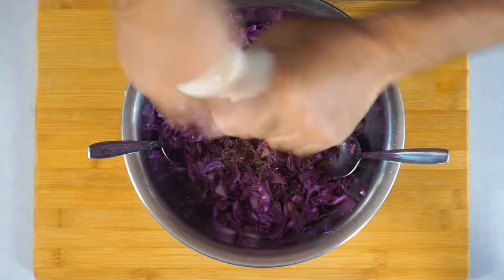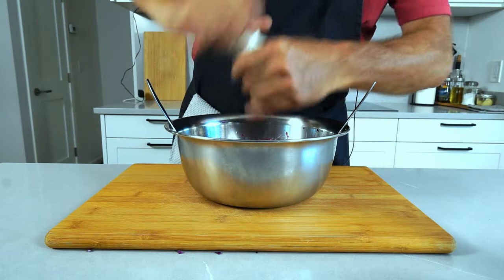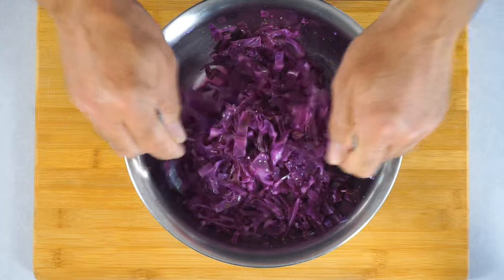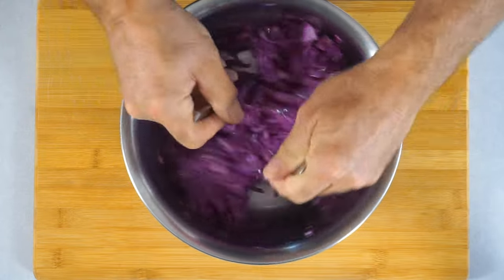Start with a teaspoon of ground caraway and work your way up. The heat that's retained — because we didn't throw this into an ice bath — will actually make the caraway a lot more fragrant.